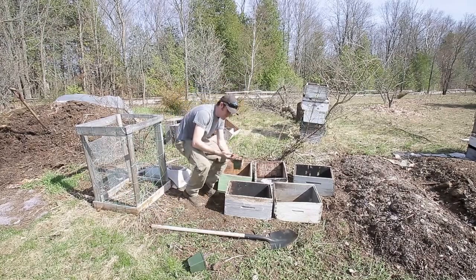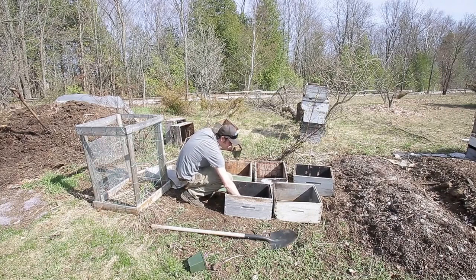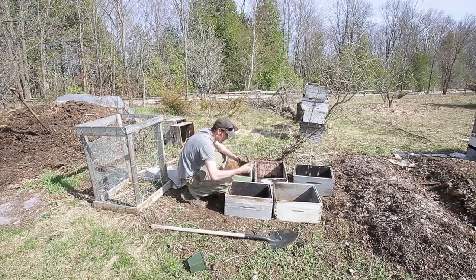I'm probably going to put four, maybe four or five in each box. Two on the edges and probably one in the center. Some of them are smaller than others, so let's see what happens.